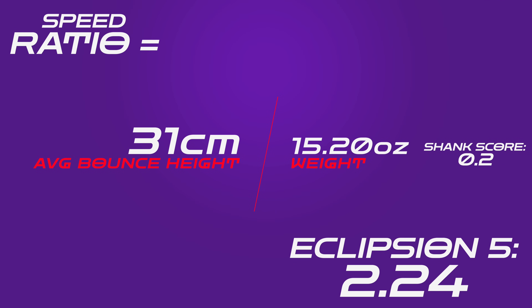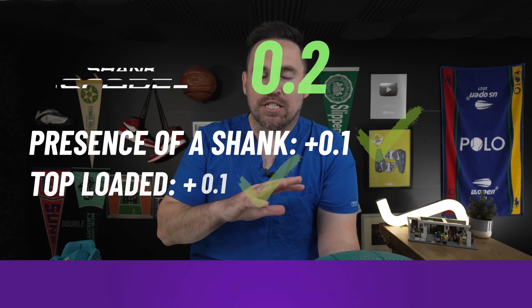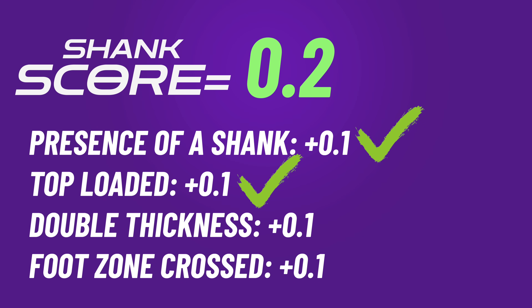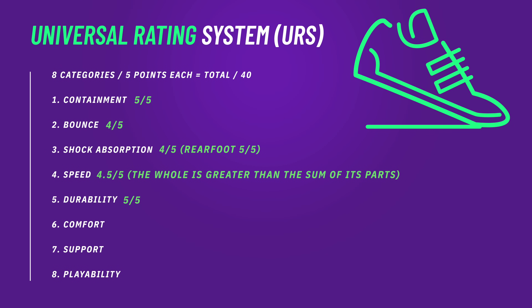The speed ratio comes in at 2.04, then bumps up to 2.24 with a shank score of 0.2. It's a little suspect up there, but what I noticed is it's the shoe as a whole that produces all the speed — there's so much confidence side to side, it's so unencumbering going north to south. It's a quick shoe to get up to speed. It feels bottom light but also bottom stable. A lot of Puma basketball shoes feel super bottom stable but also very hefty underfoot, whereas these have that same stability but feel bottom light. So you really feel like you're hauling. Even someone like me who's more lumbering on the court, you feel like you are just sprinting.